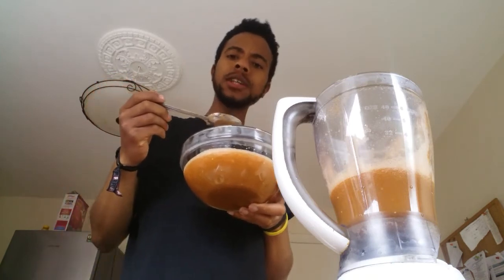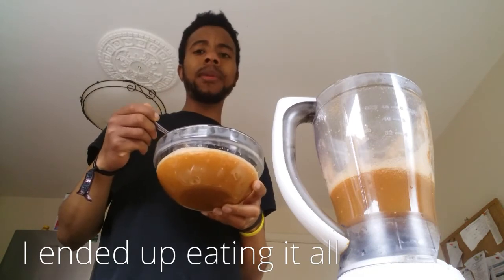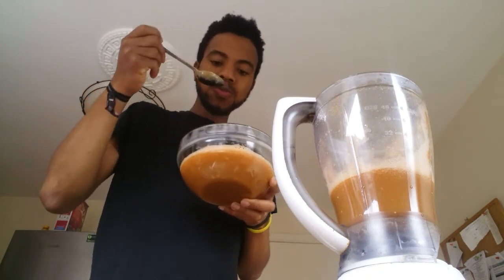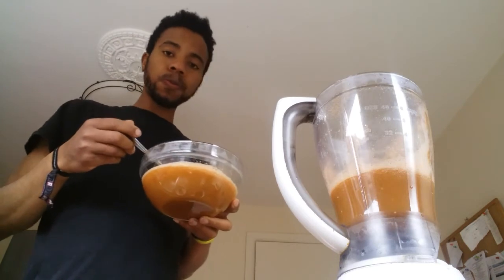Mmm. Well, that's nice. Nice. I am a man who likes my creamier soups, but no — I can dig this. Mmm. Okay, this is gonna be my dinner.